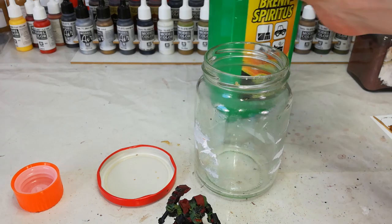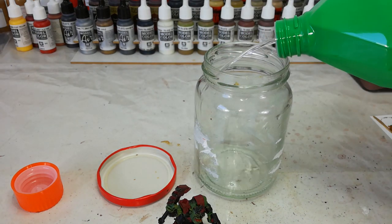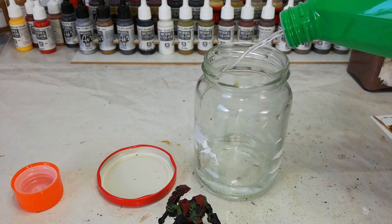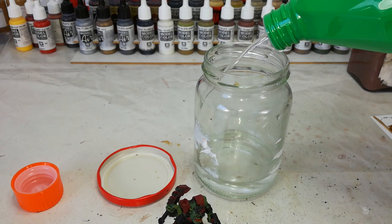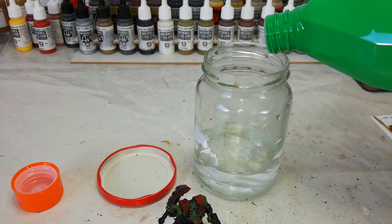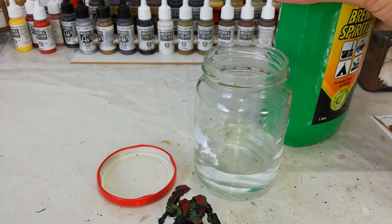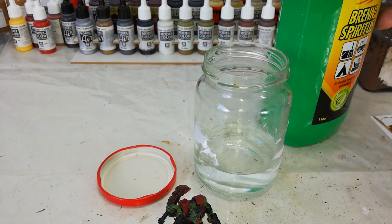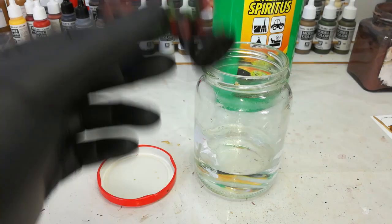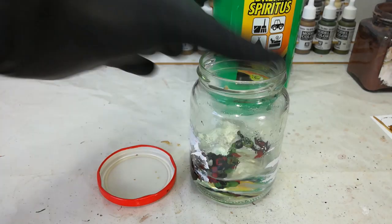I've got myself a jar, and let's just pour some of this into our jar. We want enough that we'll be able to cover the model. I'm not going to worry too much if I put too much in, because you can use this for more than one model. And if you happen to be using enamels or anything, this is actually really good for cleaning your brushes too.